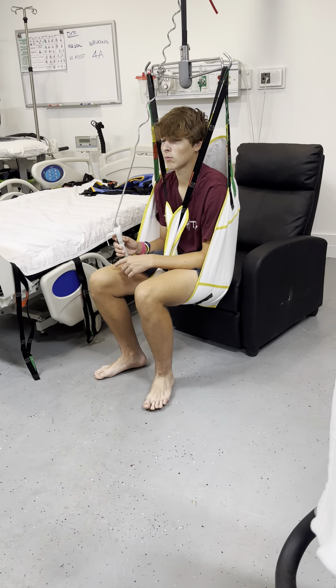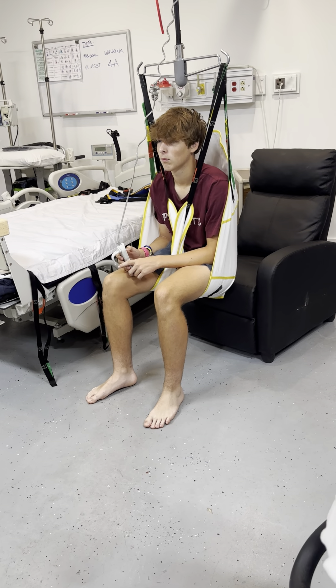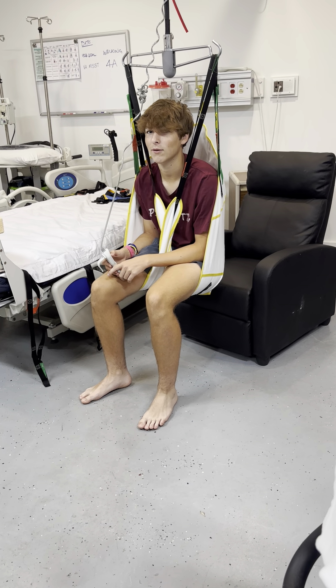Isn't that pretty comfortable? Get yourself into the chair. It's gonna be falling so much now.